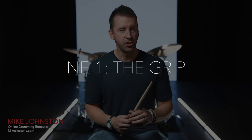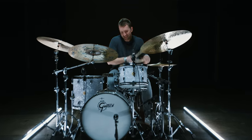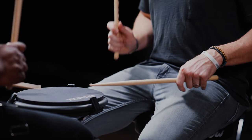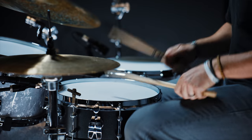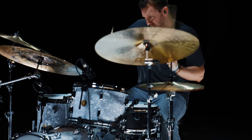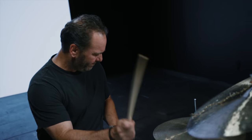For the grip on the NE1, we tried a bunch of different things and ended up going with something right in between a 5A and a 5B. Sometimes a 5A would feel just a little too thin in my hands and I couldn't get what I wanted out of the stick. A 5B sometimes felt pretty good but honestly sometimes felt a little heavy and my hands would wear out. So the NE1 is right in between — perfect if you're playing 5As and wish you had something a little bigger, or playing 5Bs and wish you had something a little thinner.